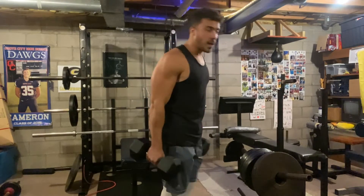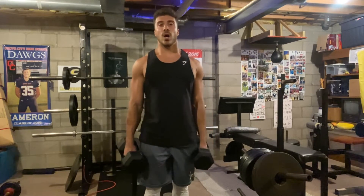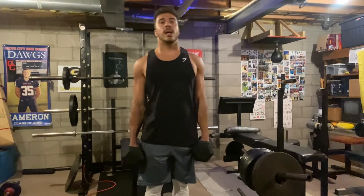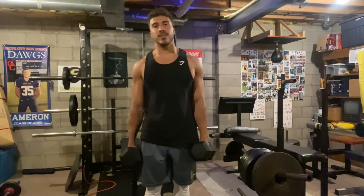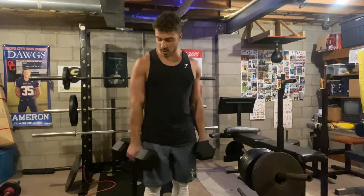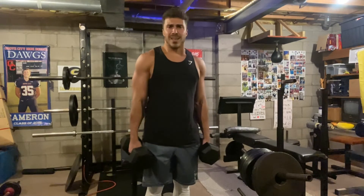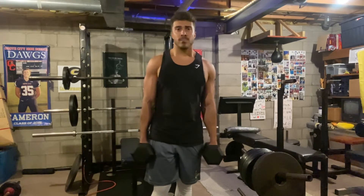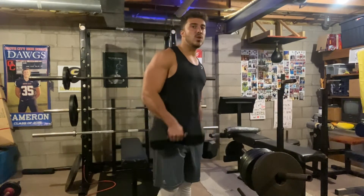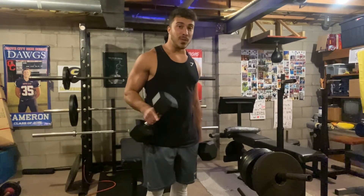I absolutely love these. You can obviously do many different exercises with these other than just curls, so you're going to be able to do full body workouts with these. Various weights from 10 to 60 pounds. These are super high quality, they're going to last you a lifetime. Absolutely love the grip, and the hex design on them is really great too. They look great and they're going to look good in your gym or for commercial use too. Overall guys, I highly recommend these to you. They're going to help you with your workout, they're going to look good in your gym, and most importantly, help you look good.